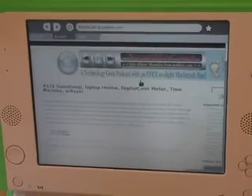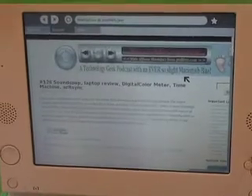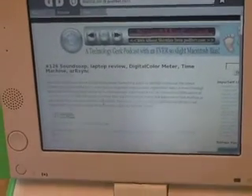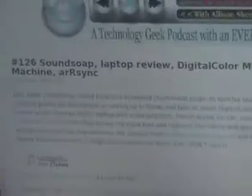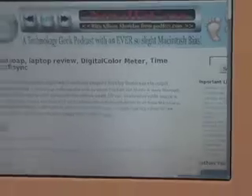And you can see we're at the NosillaCast podcast — a technology geek podcast with an ever so slight Macintosh bias. So you can see that we're able to web browse. It wasn't super speedy, and I've got a pretty wide website so I have to scan over to get to the sidebar.